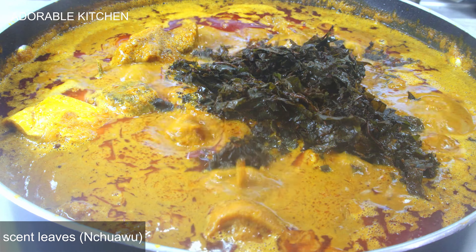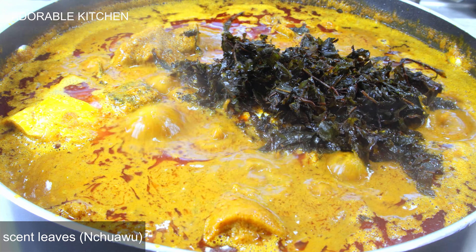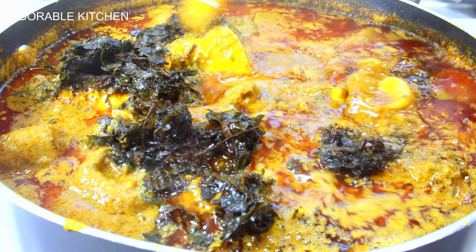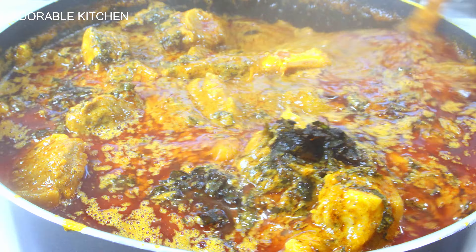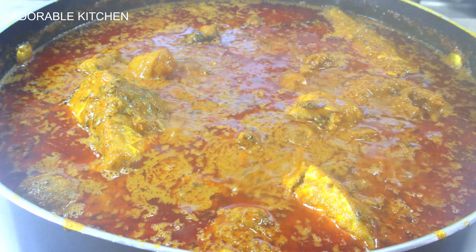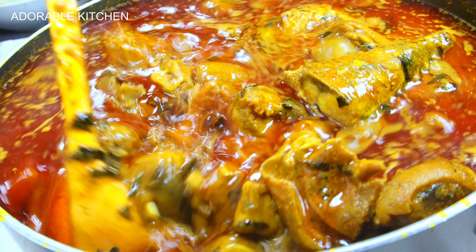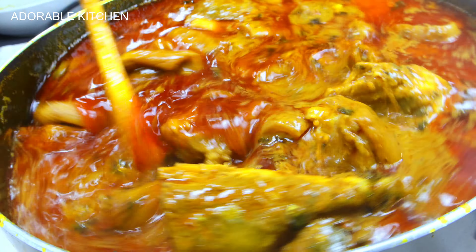The last thing I'm going to add are vegetables. The perfect vegetable for ofe akwu is nchuanwu, scent leaf, and uhuji — there's no competition when it comes to vegetables. If you want to go extra you can add uziza as well, or do a combination of uziza and scent leaf, or just scent leaf — it works like magic. When you add the scent leaf, turn off the heat because you don't want to overcook it. I'm using frozen nchuanwu because that's what I could get here, and the taste is still there even if the color isn't as vibrant.